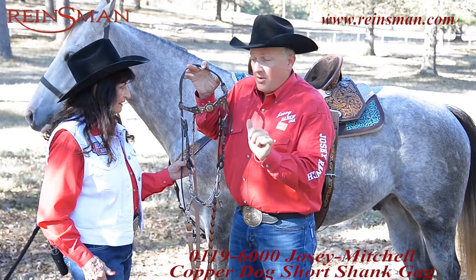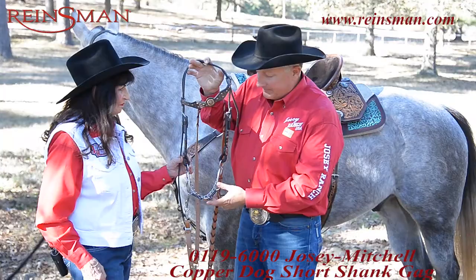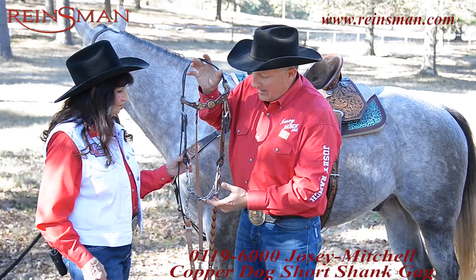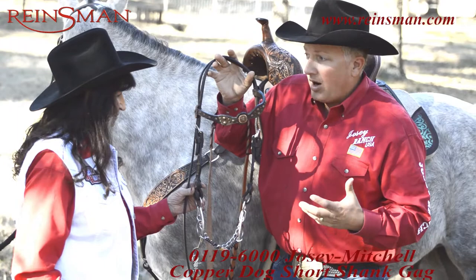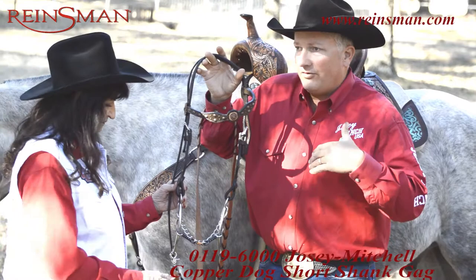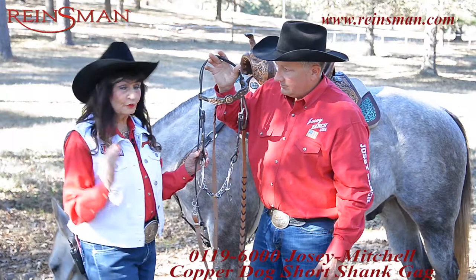With a reduced gag, it has a quick timing and it's a balanced bit. This can be used by an intermediate rider to advance. It's good for a horse that's probably already running. You can use it on a younger horse, but it's great if you're starting to add speed — it will help complement your run. This is that fully trained horse this season; great bit for that.